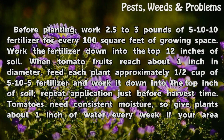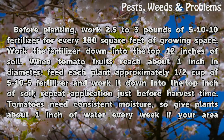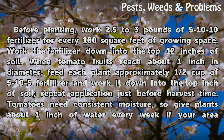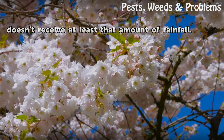When tomato fruits reach about one inch in diameter, feed each plant approximately half a cup of 5-10-5 fertilizer and work it down into the top inch of soil. Repeat application just before harvest time. Tomatoes need consistent moisture, so give plants about one inch of water every week if your area doesn't receive at least that amount of rainfall.